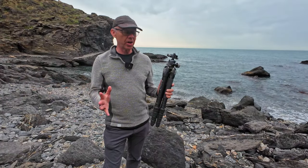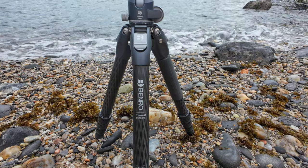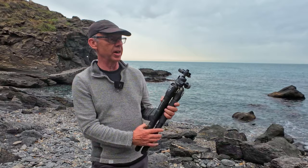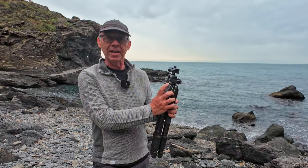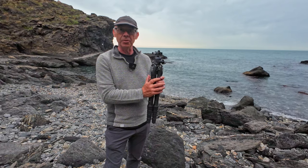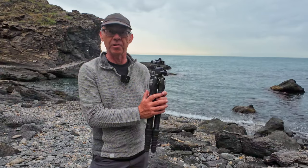Hi and welcome to this video where today I'll be telling you all about my new tripod, the Benro Tortoise. This is the 35C model which means it has five extensions — more about that in a second — and it comes with the Benro GX35 ball head. I'll be reviewing these today, not sponsored in any way, so let me get into the details of why I've chosen this particular one and why I think it would be a great fit for your photography.